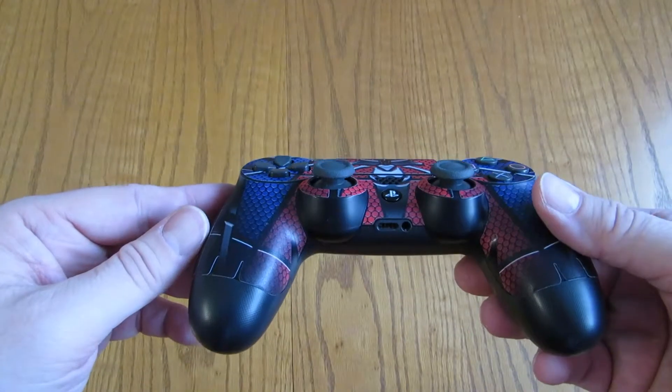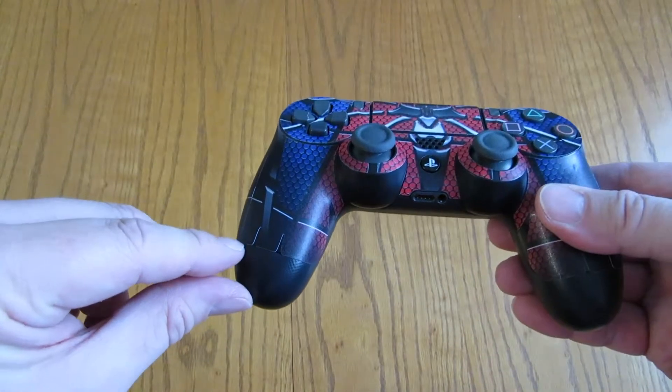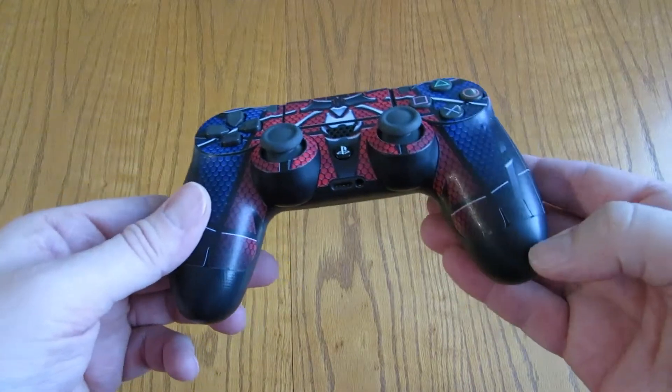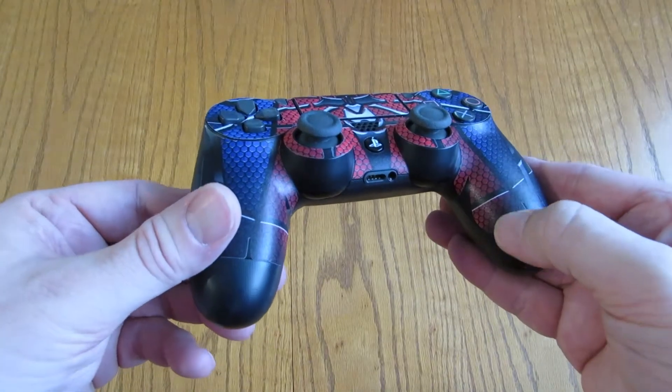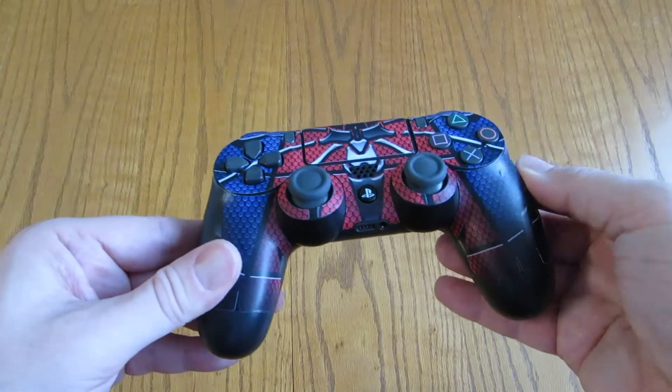This thing cost two bucks, so for a little while it will be fun. The sticker here is a little too far — it catches the seam, so I can see that giving away a little bit.